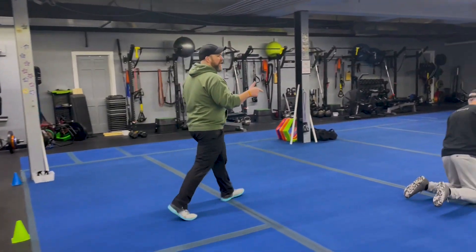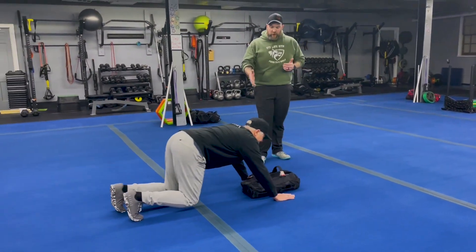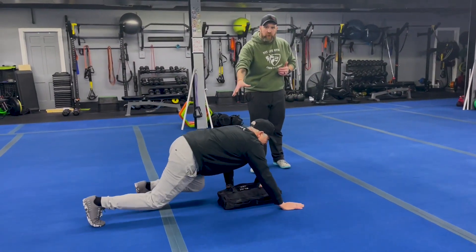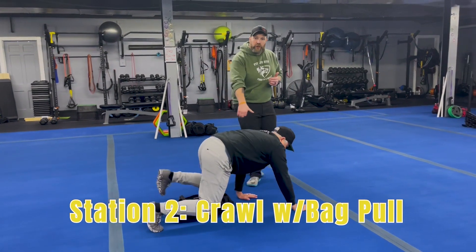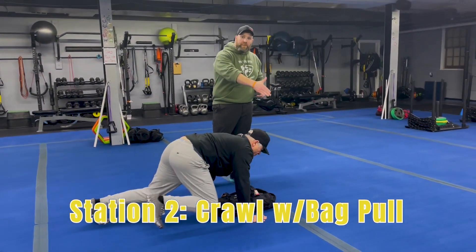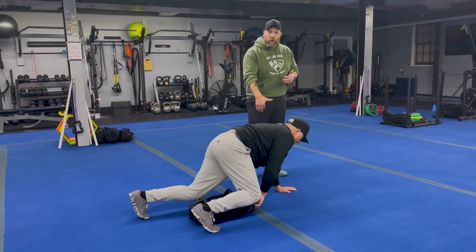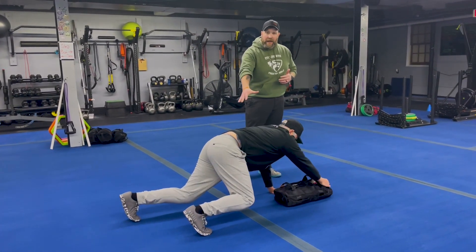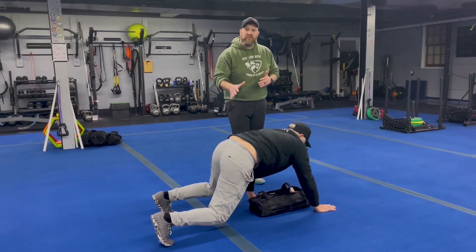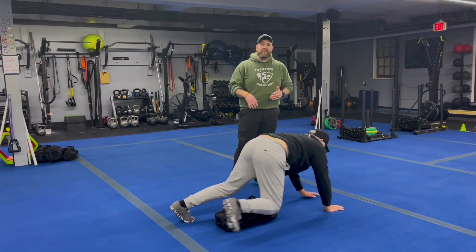From there we're coming over to station number two with Coach Ray, and we're going to be doing our bear crawls with the bag pull-through. Get set up in that bear crawl position, crawl past the bag, reach through, grab that bag, pull it through, crawl past it again — three steps — and make sure you're switching the hand you're pulling with each time. If you need to, you can do this without the bag and just focus on those bear crawls down and back as many times as you can in that 25 seconds.